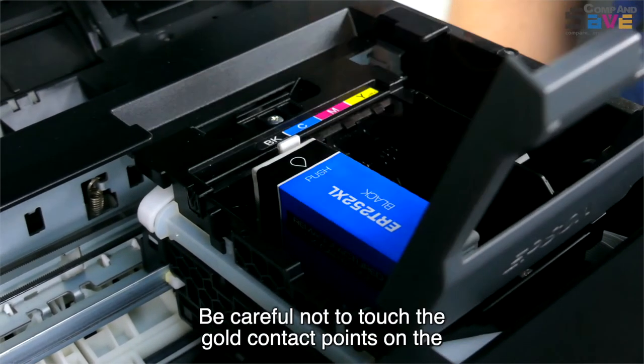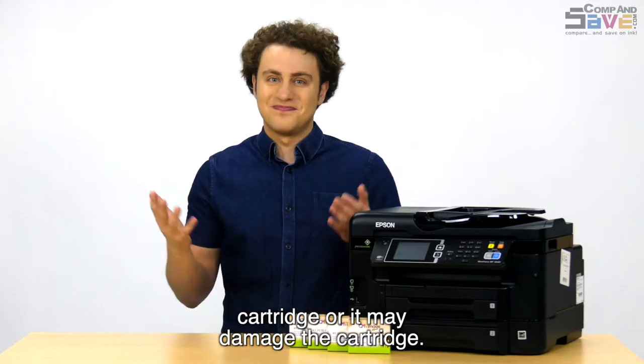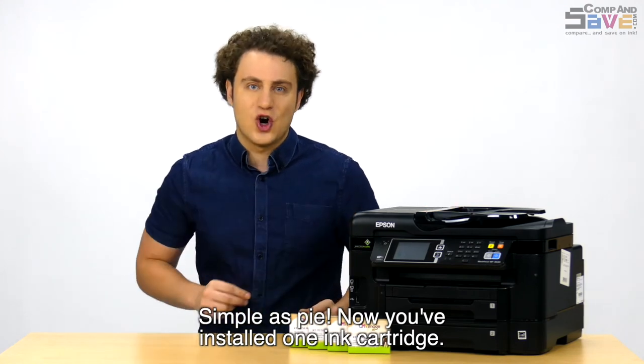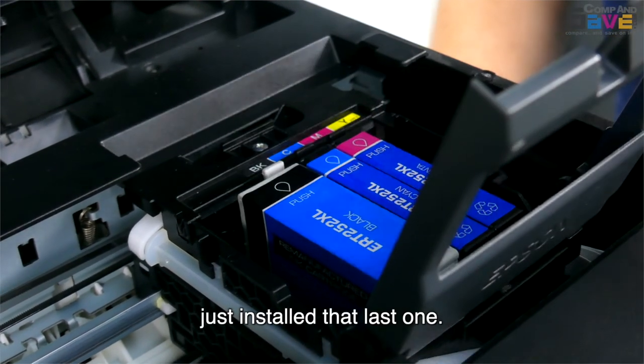Be careful not to touch the gold contact points on the cartridge, or it may damage the cartridge. Simple as that — now you've installed one ink cartridge. You'll need to install the other colors the same way you just installed that last one.